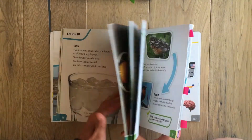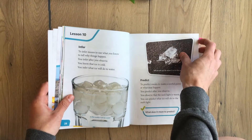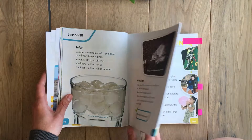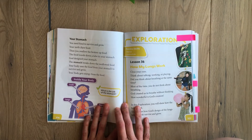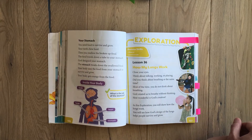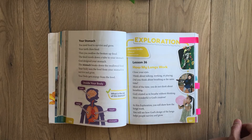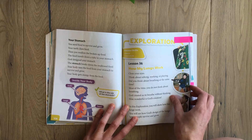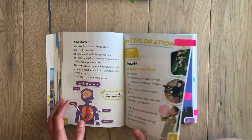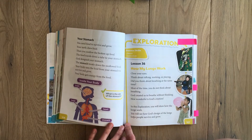There are 90 lessons in this curriculum, and they can take anywhere from 30 to 40 minutes depending on how long you spend on each lesson, the extra activities, and how fast they're answering questions. You can do them every day and finish in a semester, or take all year — it's up to you. There's nice flexibility. They also have exploration activities, which are really fun.